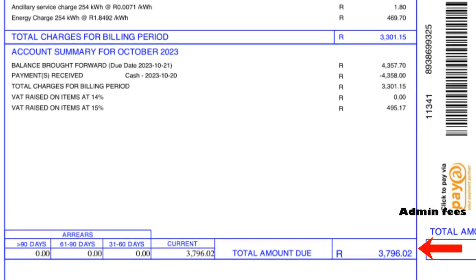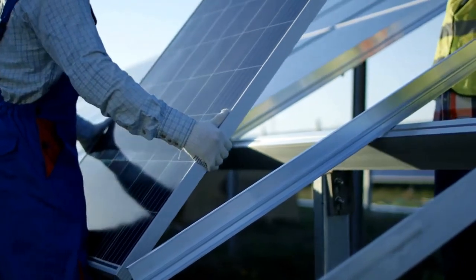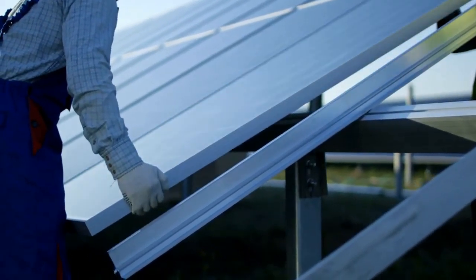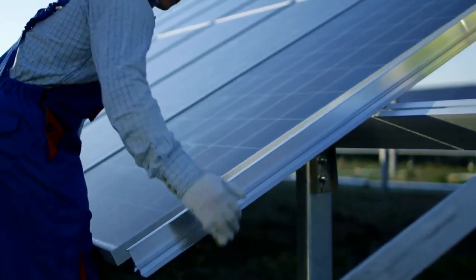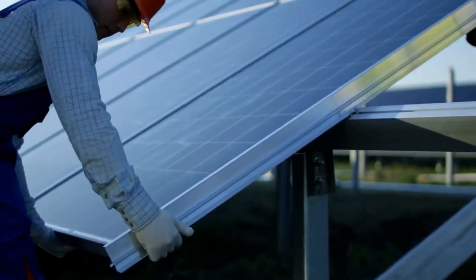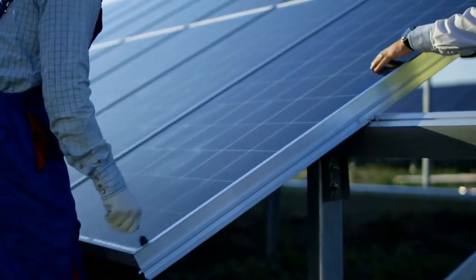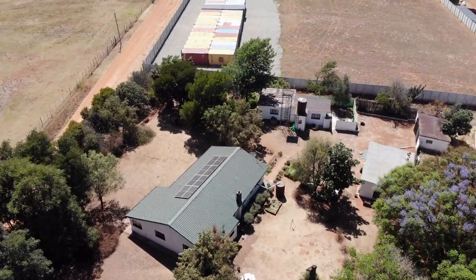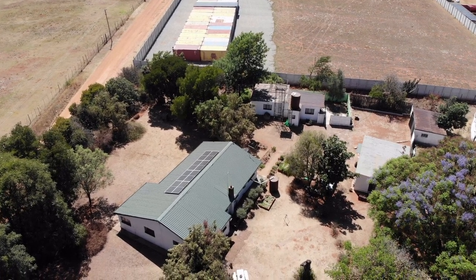We got access to some capital and had a number of solar companies come in and give us quotes. Some quotes were really high — up to around four hundred thousand Rand. Eventually we settled on a company whose installation came to about a hundred and fifty thousand Rand in total. So let me walk you through how you go about disconnecting from ESKOM and installing solar so that you can be completely off the grid and self-sufficient.